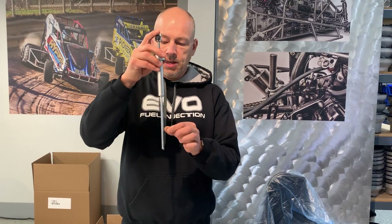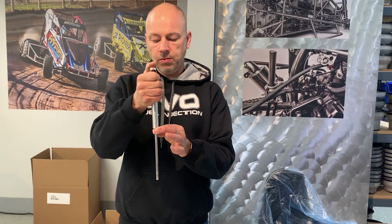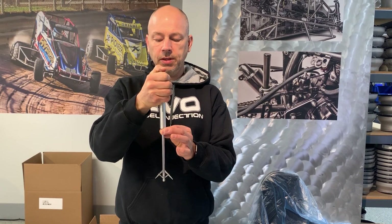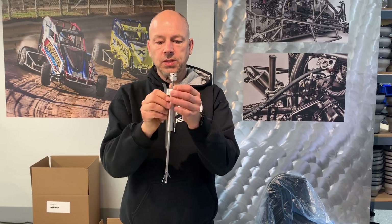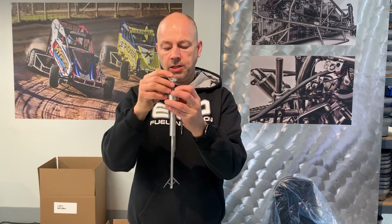Take the spark plug out. You stick the bore gauge down until it hits the top of the spark plug hole. Spread your little ears until it comes out and it hits the bore of the engine. Then you set the stop.